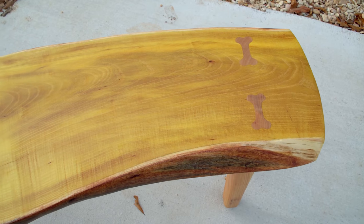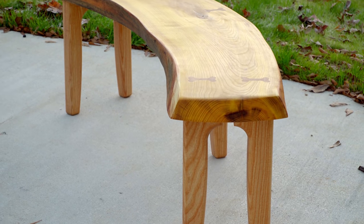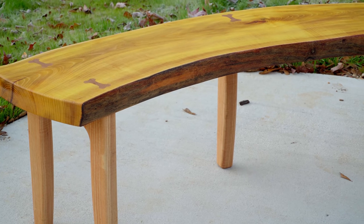Hey folks, how you doing? I hope you're all having a great day today. The last project that I just made was an Osage orange bench for the outdoor patio area. If you've watched the video, it was just a very basic build — a bench with five legs, through mortise and tenon joints, super simple.